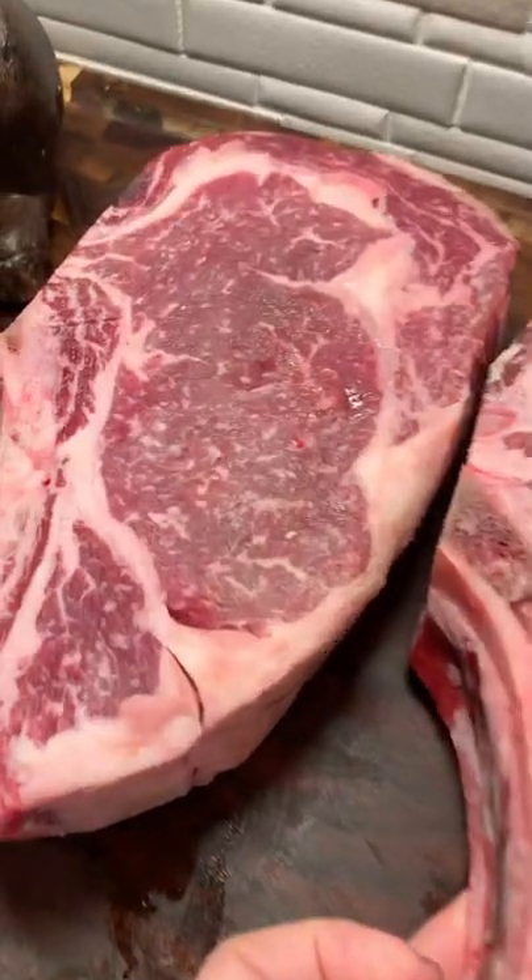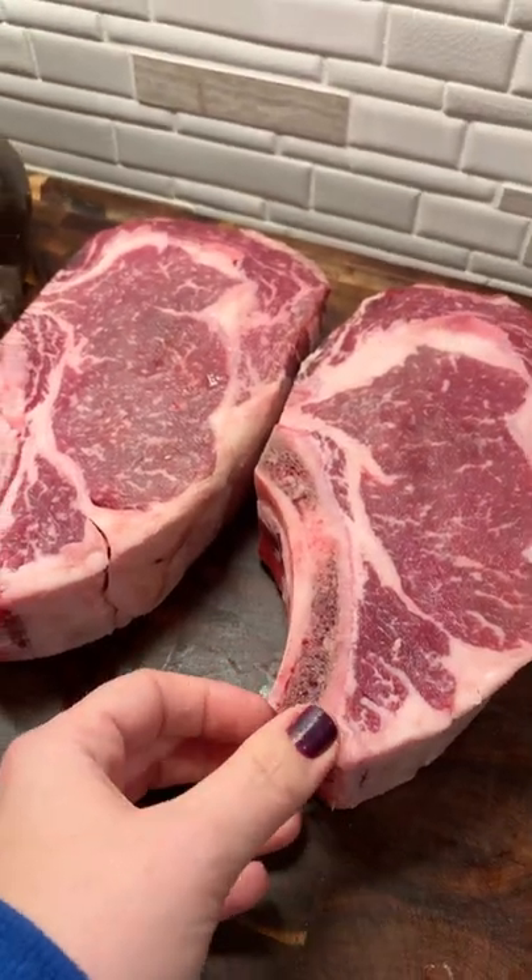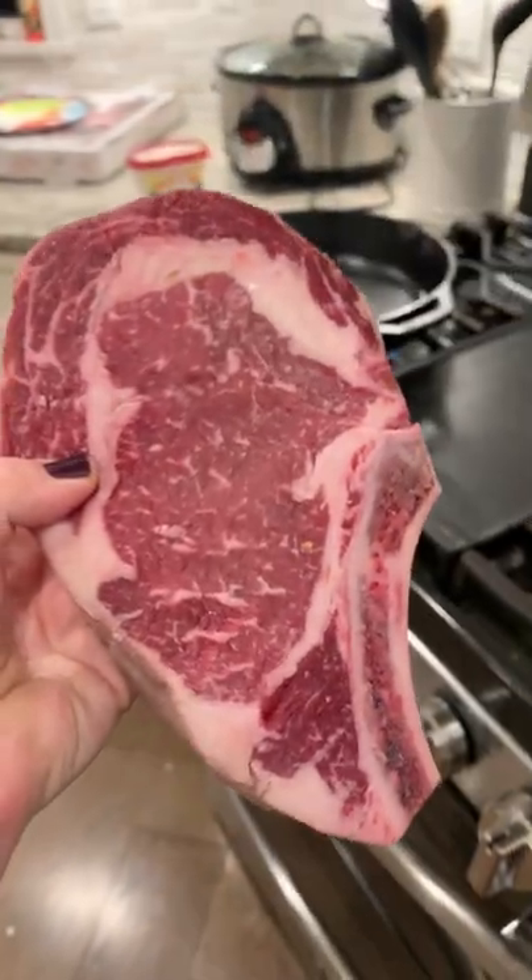Now let it sit out till you're ready to cook it. Time depends on the steak, but I'm going to sit these out for about 45 minutes. You just want to get the steak close to room temperature.